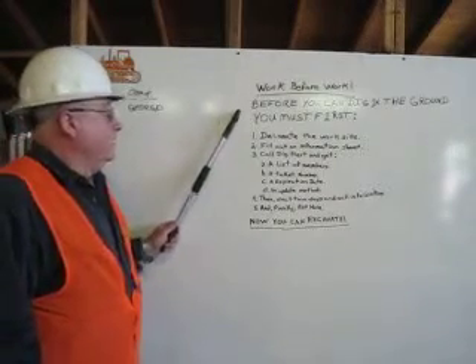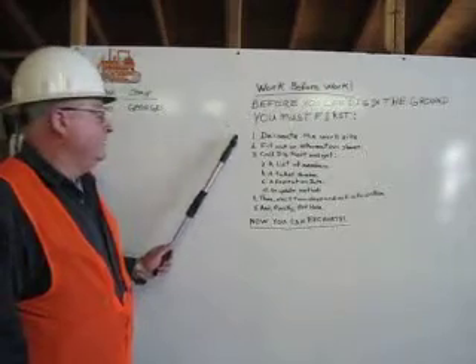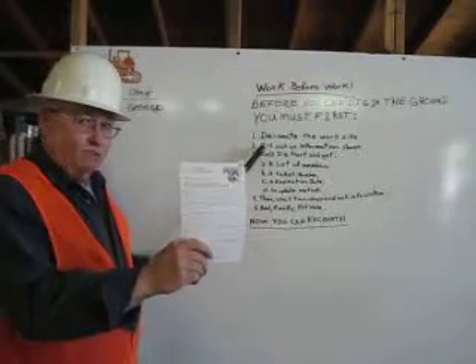Work before work. Before you can dig in the ground, you must first delineate the worksite. Fill out the information sheet, which I am holding in front of you now.